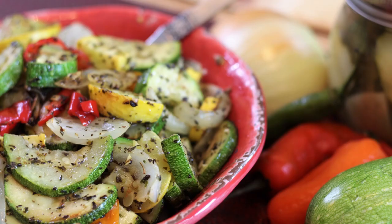Hi everybody and welcome back to It's Only Food with Chef John Palit. Today we're going to be showing you how to make roasted zucchini squash.